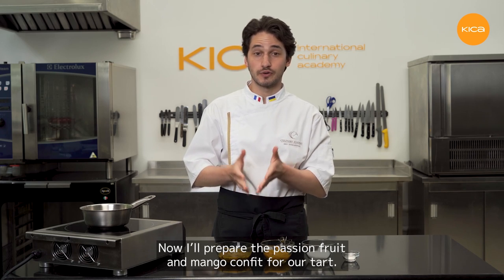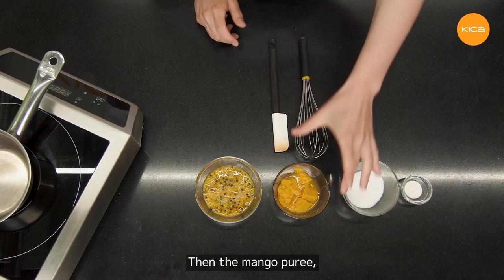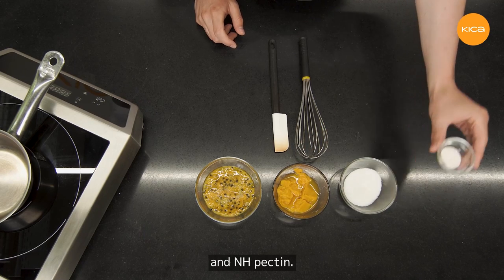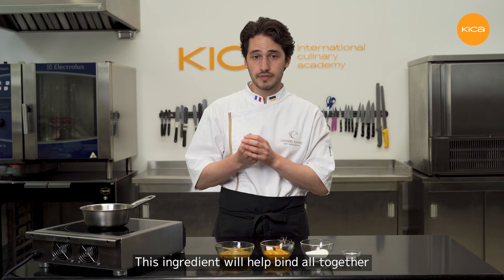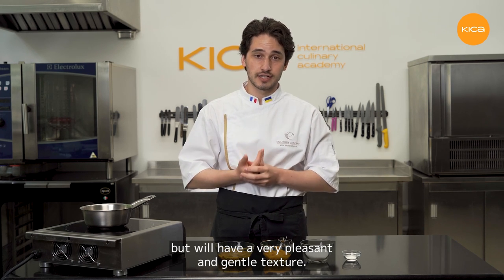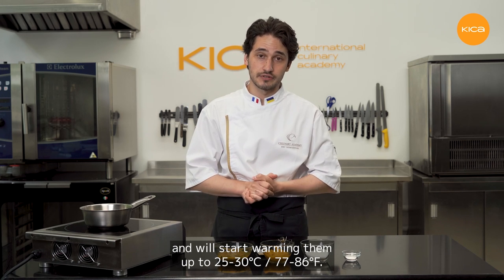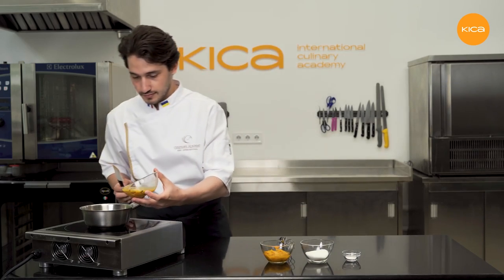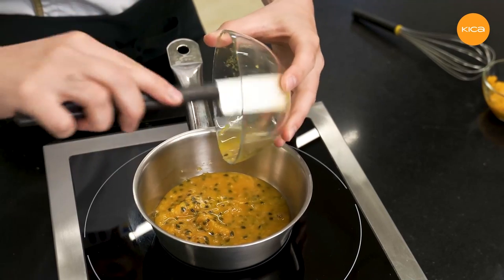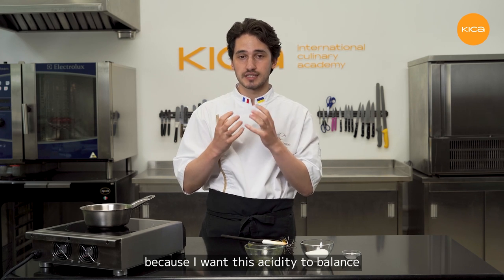Now I'll prepare the passion fruit and mango confit for the tart. I'll use passion fruit puree with seeds — if you don't like seeds, you can use regular passion fruit juice or puree without seeds. Then mango puree, regular sugar, and NH pectin. The pectin will bind everything together, thicken the mixture, and jellify it slightly so it stays stable inside the tart but has a very pleasant and gentle texture. NH pectin is perfect for fruit fillings in cakes, desserts, tarts, and other pastry products. I'm using more passion fruit than mango because I want the acidity to balance the sweetness of the other tart components.